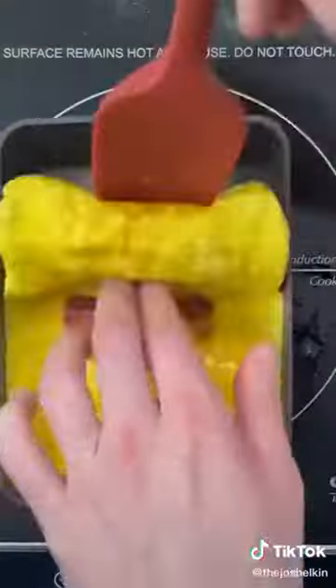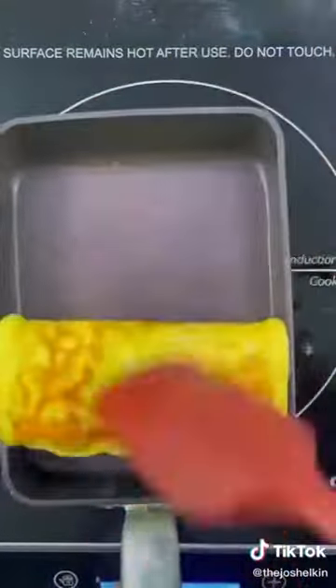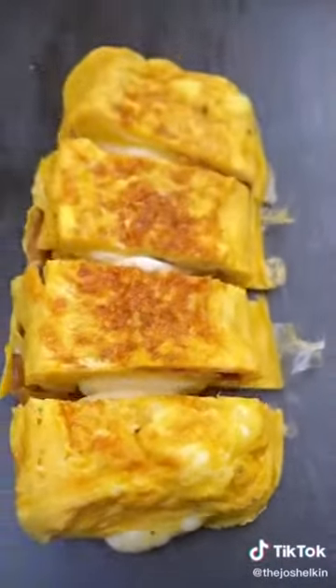The size of the pan will determine how many layers you're going to get. Cook the egg for an additional 30 seconds to a minute to seal the egg, then slice it into four pieces. Never skip egg day!